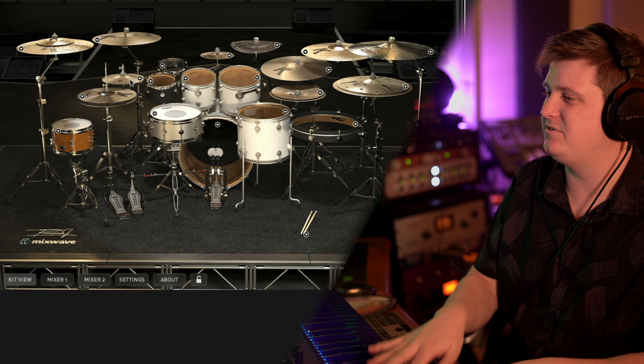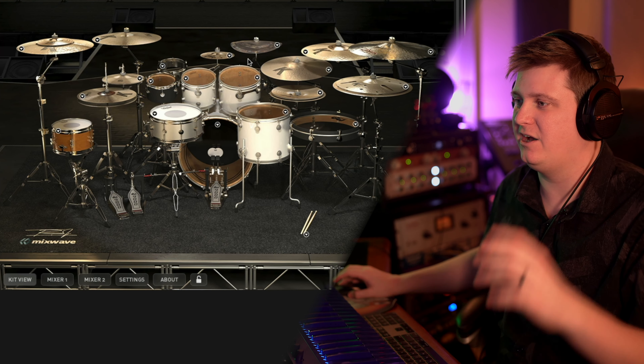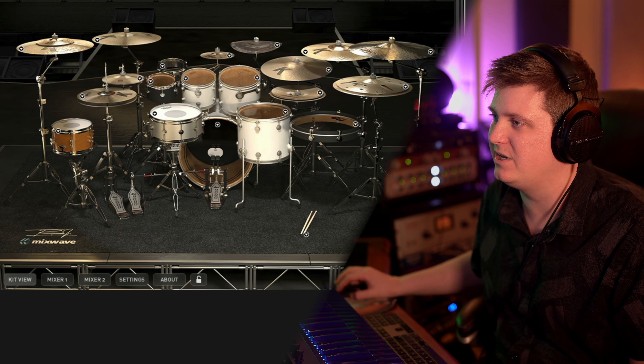The point being, you could buy one of these Mixwave kits — doesn't matter which one you get. Whether it be the Thomas Pridgen kit, the Tony Royster kit, or the Mario DePlanner kit, all of them sound great. But this Tony Royster Jr. kit, I feel like it just gives you some layers that you don't get out of the box with just any $100 set of drums.